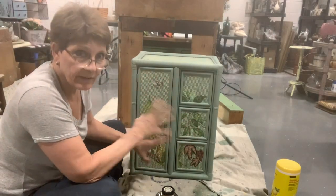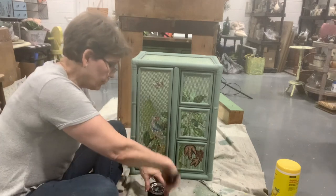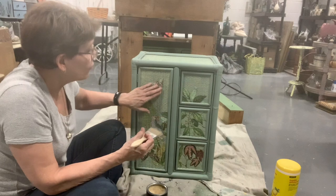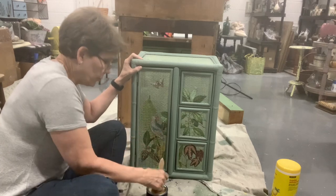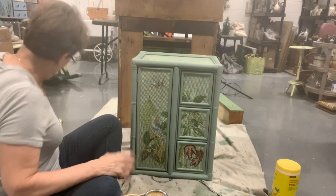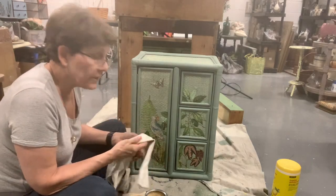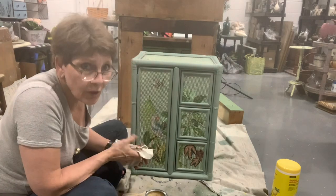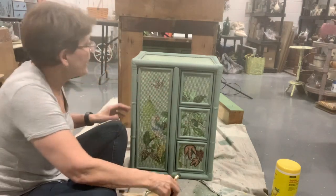This is already looking super cute. Our transfers are not sealed, so despite the fact that Fusion mineral paint has a built-in sealer for the paint itself, I'm going to go over the transfers with a clear wax to give them a little extra protection. I'm using Debbie's Design Diary wax because that's what I have open. Annie Sloan has a good wax too, as do Fusion's beeswax and Sweet Pickins Milk Paint — use what you have.